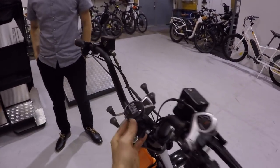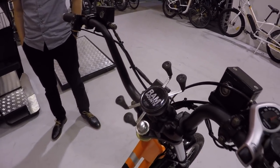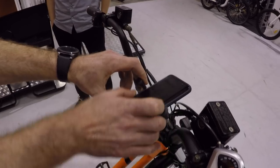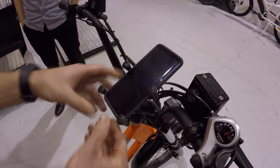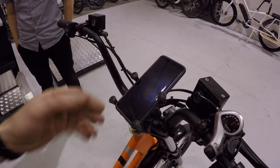Before we take a ride, let's look at what's under the hood. We have a color LCD display on the handlebars. Does it come with this? That's an option we sell for all our bikes, but it's really handy for someone who's got a delivery route to hit. The phone just drops in and fits any phone, so you can have your bike stats on the screen and your delivery route on the phone.